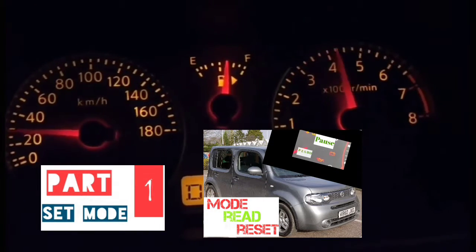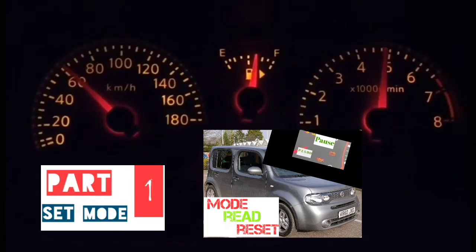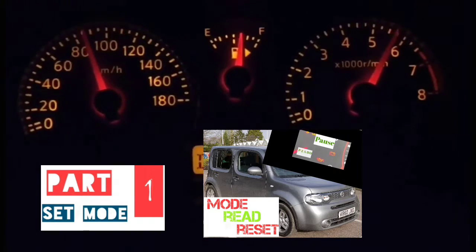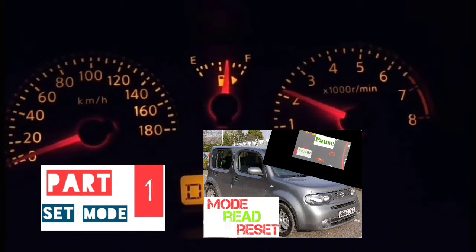Hey guys, how's it going? Welcome to my video. In this video, we're going to do a tutorial on how to read the codes on your service engine soon light. We're going to get it into that mode where you can read the codes, and you're going to read the codes depending on the way it blinks.